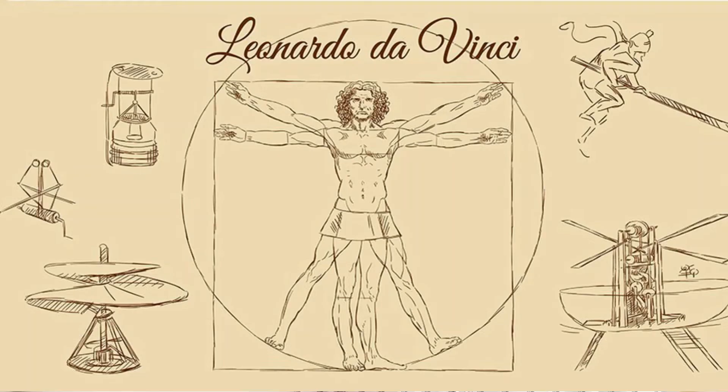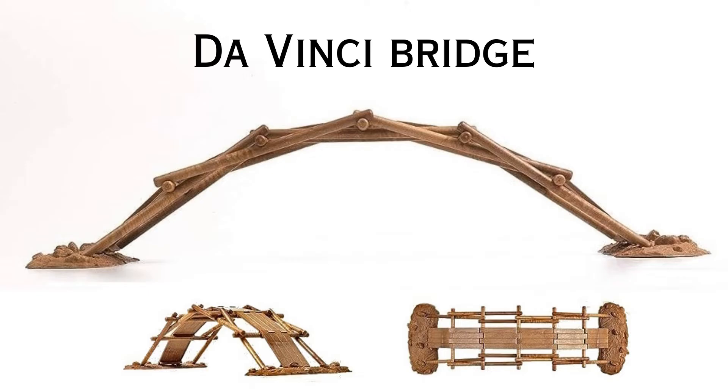These are not just any ordinary wooden pieces. They are a gateway to creativity and engineering, allowing us to recreate some of Leonardo da Vinci's genius designs, including the Vinci bridge. This self-supporting bridge was designed to be assembled easily with the simplest materials. But here lies the real magic — it stands without the need for nails, glue, or ropes. The only thing holding it together is carefully balanced wooden pieces.